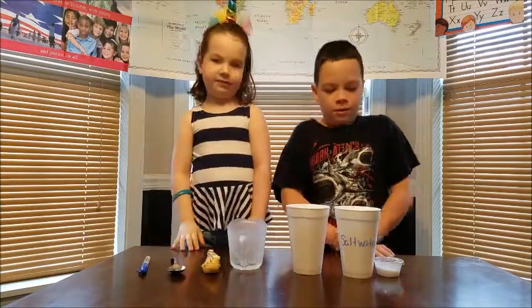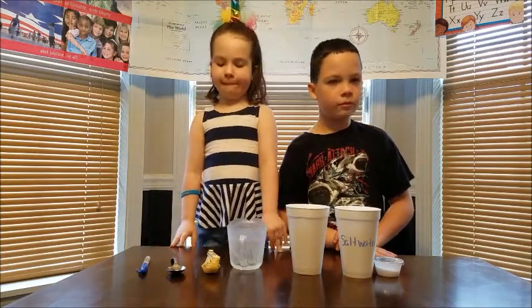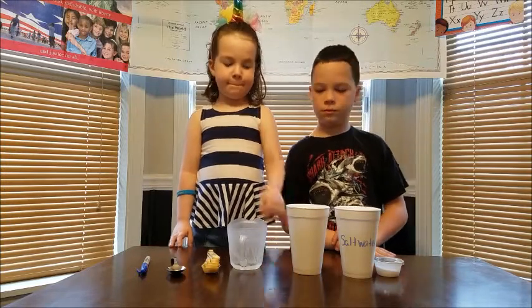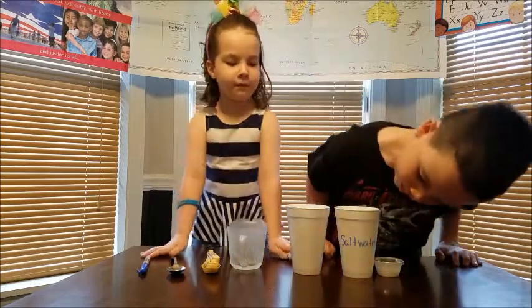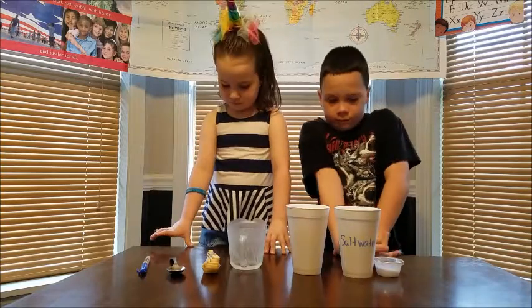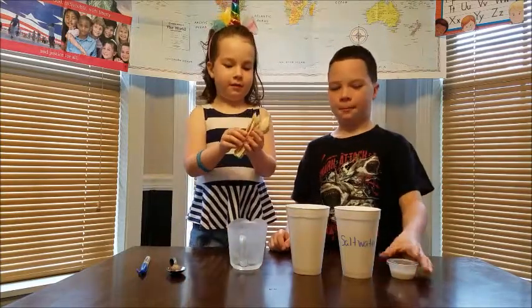In this experiment we are going to learn the difference between salt water and fresh water. I already took the one cup measuring cup and poured one cup of water into each of our styrofoam cups. I labeled one 'salt water' so we didn't make a mess of it later. Then we are going to stir in two tablespoons of salt in the cup that is labeled salt water.